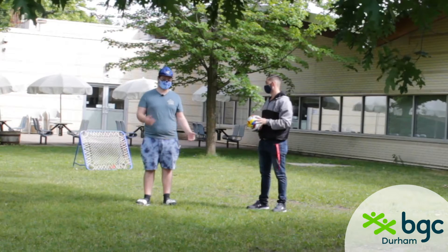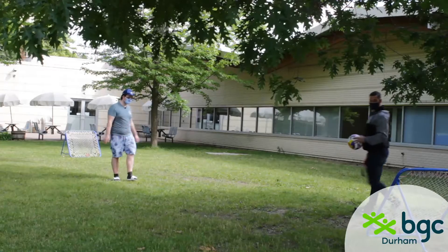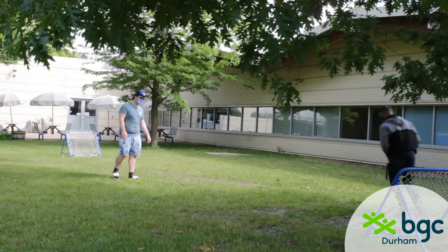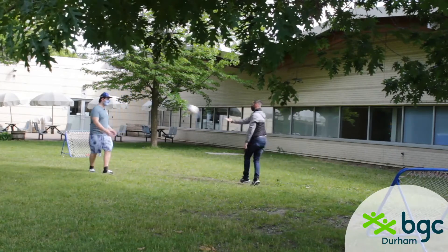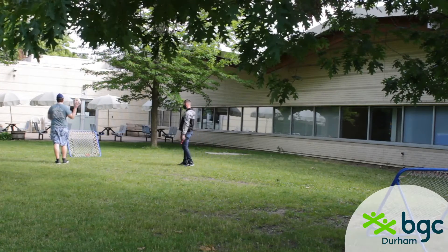We're going to give you a little demonstration. Charisma is going to start on his side, he gets three steps, then he's going to pass to me. I get three steps and then I'm going to try and shoot on the net.